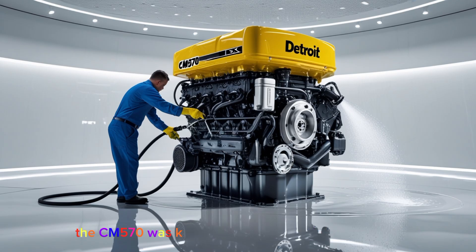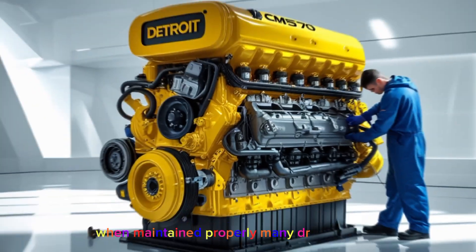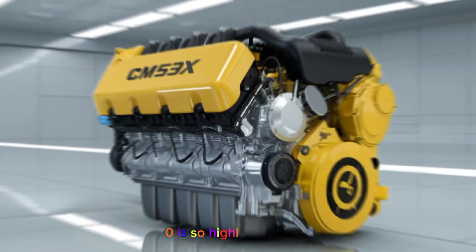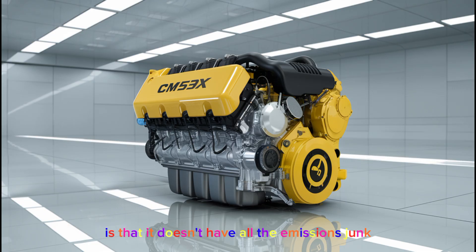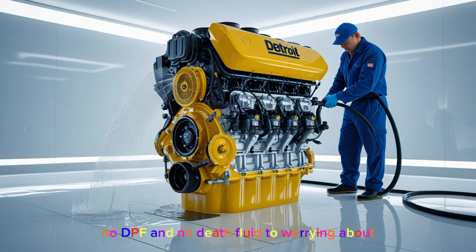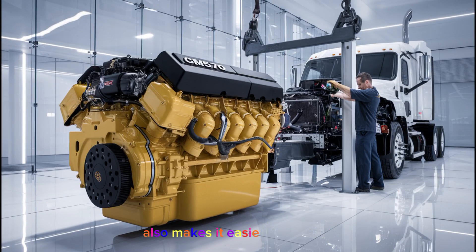It also reduced wear on components compared to engines where one camshaft does everything. The CM570 was known for its reliability and longevity when maintained properly — many drivers report getting well over a million miles before needing an in-frame rebuild. One reason it's so highly respected is that it doesn't have all the emissions equipment you see on modern engines: no EGR, no DPF, and no DEF fluid to worry about. That means fewer breakdowns, fewer regens, and less downtime in the shop. The absence of emissions systems also makes it easier to work on.